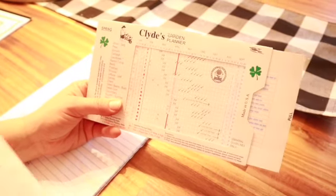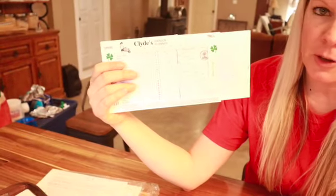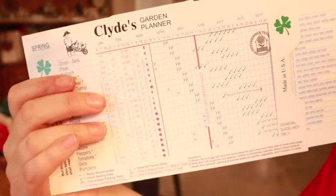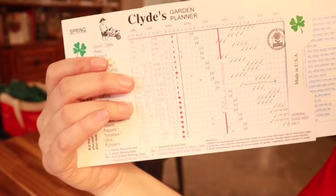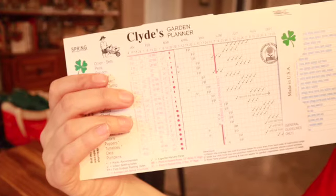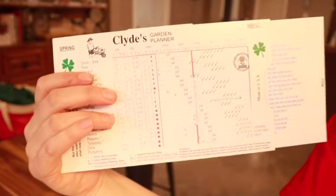What this is going to tell me is: if it says SI, that means start indoors; if it says FP, that's the first planting outdoors. Over here it shows you when you should be able to start to harvest, and all the way over it tells you the companion plants. This planner comes with instructions and is very easy to use. It also tells you how deep to plant and how far to space things out.